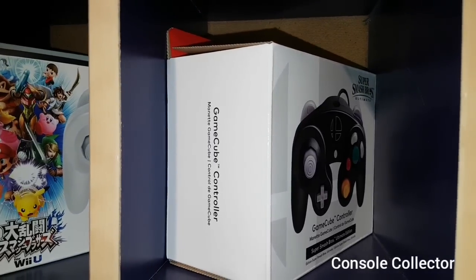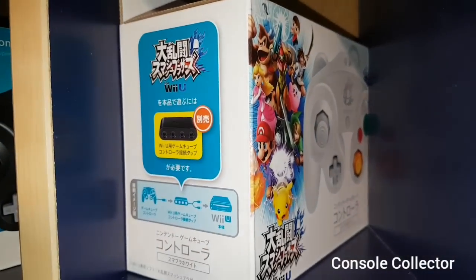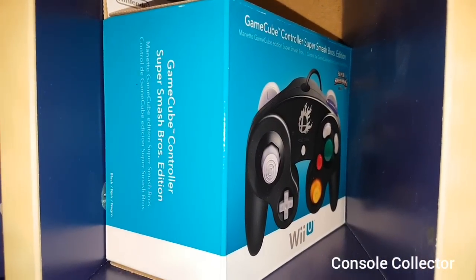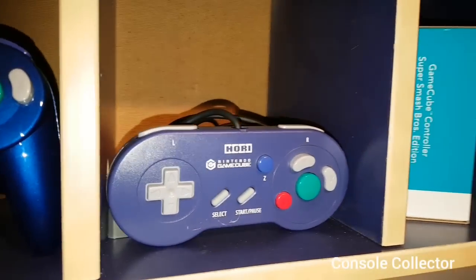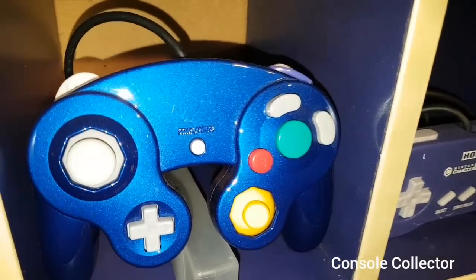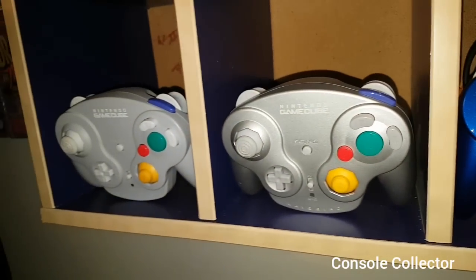Re-release controllers here: we got the Smash Ultimate GameCube controller, sealed. Sealed Japanese Wii U Smash controller. And then the North American sealed Wii U Smash controller. As a bonus, I got the Hori GBA Game Boy Player controller. This is my custom blue metallic controller, since Nintendo never made a blue controller. And then a couple WaveBirds.